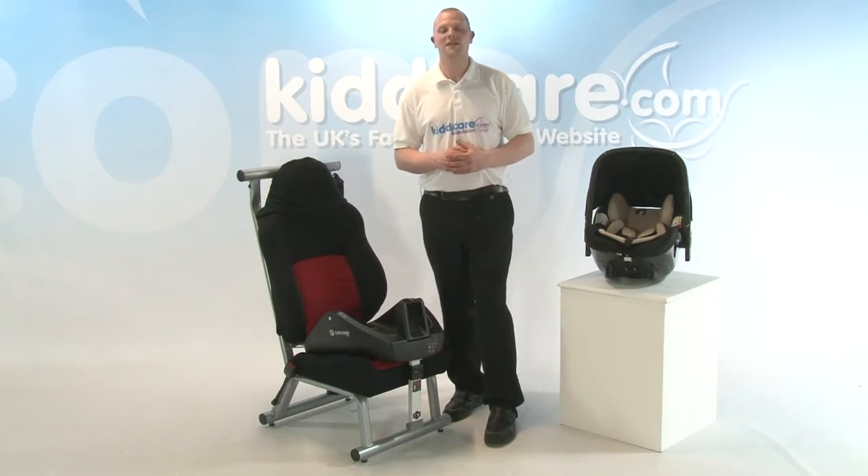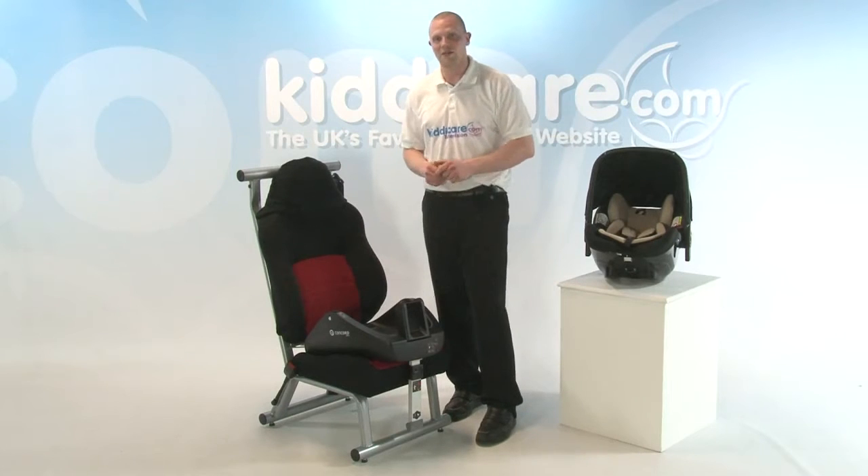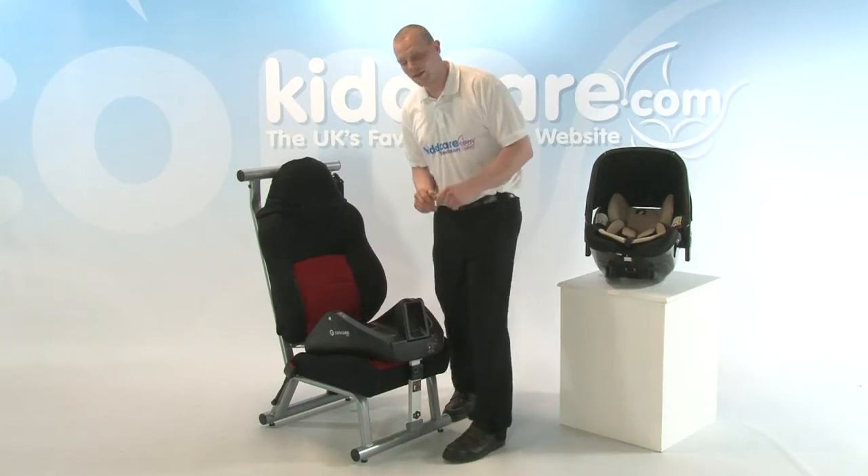Introducing the Concord Airfix Base. Designed to make your life really easy, get a little one in and out. Really simple to use as well — it's as easy as this.